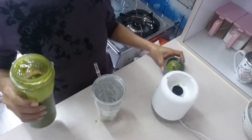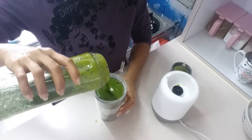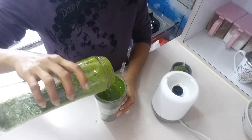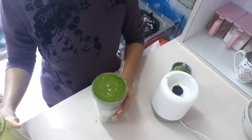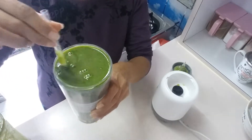Smells good! Wow, so beautiful — look at that! So let's try. Cheers!